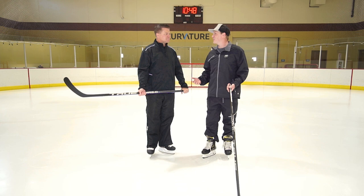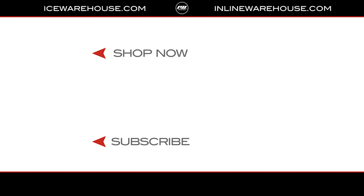Well Brian, thanks for filling us in and walking us through what swing weight is. If you want to check out more True Hockey products, make sure to go to inlineandicewarehouse.com.